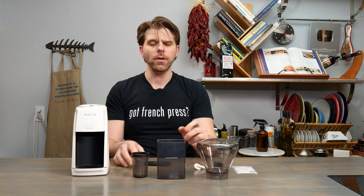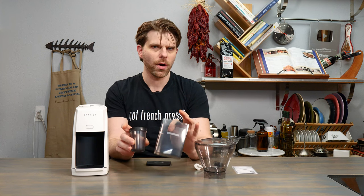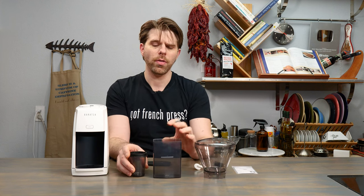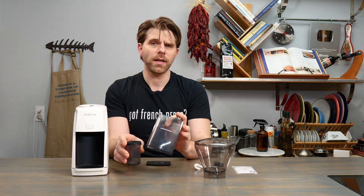Your first step when setting up your new Baratza Encore ESP grinder is to take your bean hopper container and your two coffee grounds catch cups, and Baratza recommends that you wash these with some warm soapy water. Wash them out and then set them aside to dry. Give them a little time to dry out and then they'll be ready for the next step.